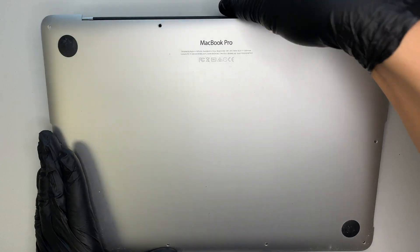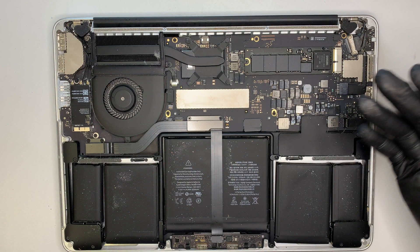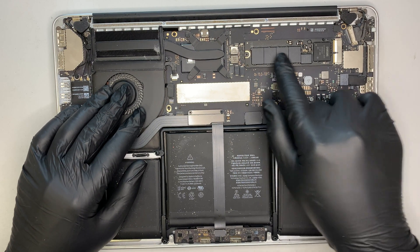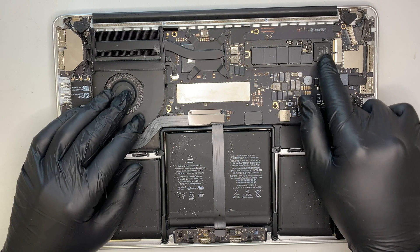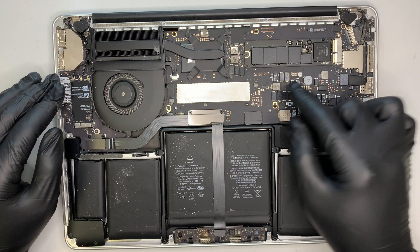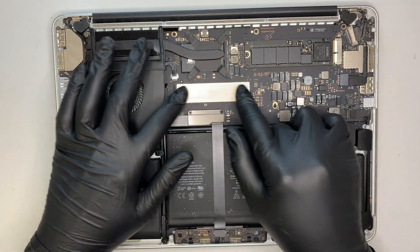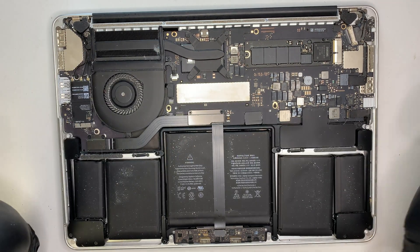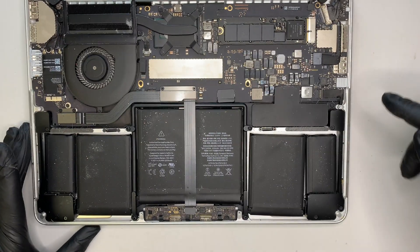Once you remove all the screws, go ahead and pop open the back plate. As you can see, I lift the back plate up and put it to the side. Now you can see the entire computer: the CPU fan, the SSD drive to store all your information, and the motherboard. There's no RAM you can upgrade because it's soldered onto the motherboard. Here's the battery — let's go ahead and change out the speakers.